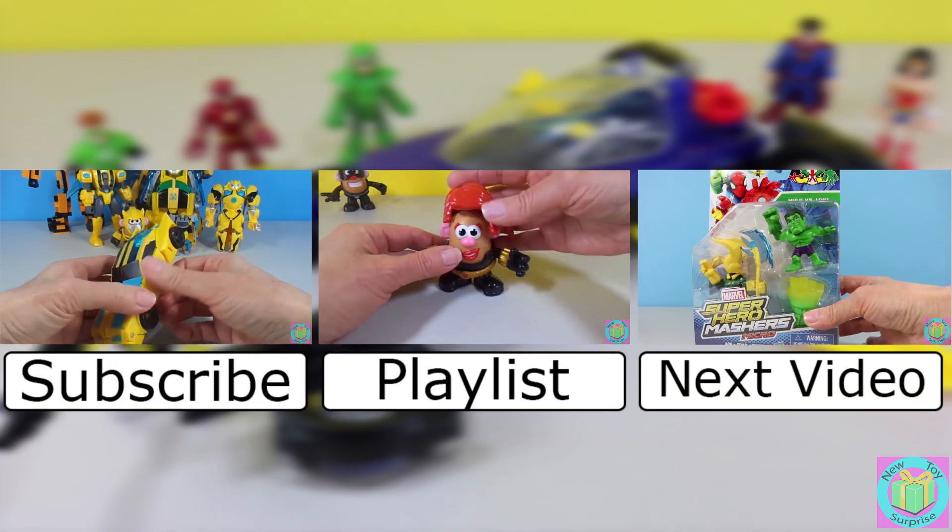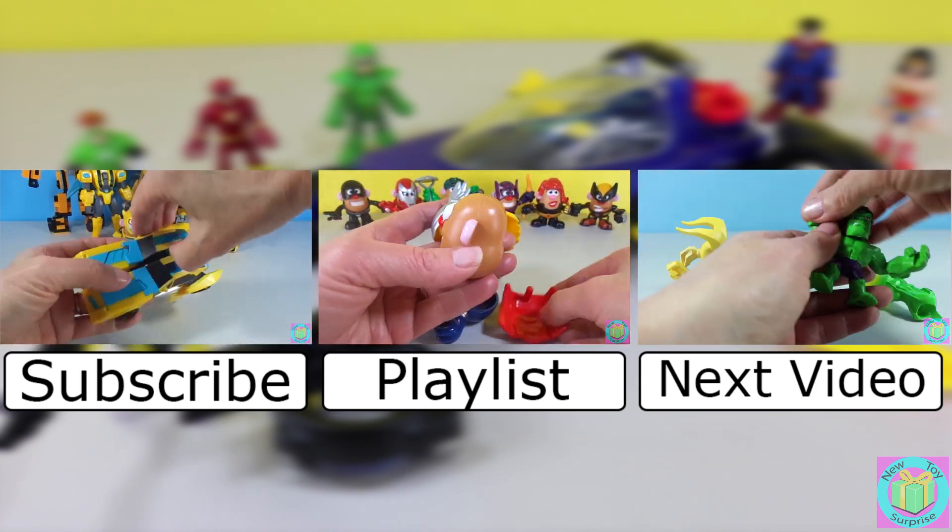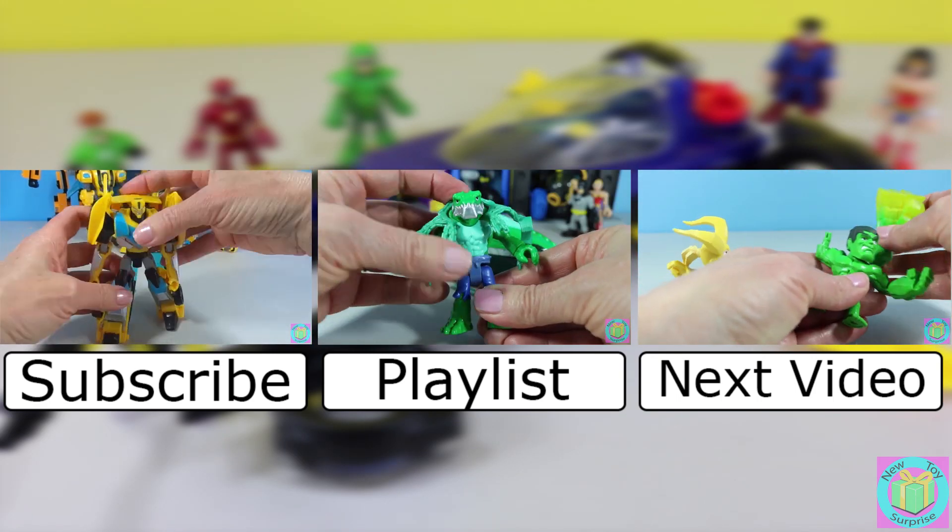Remember to subscribe to New Toy Surprise so that we can open up another great toy together.